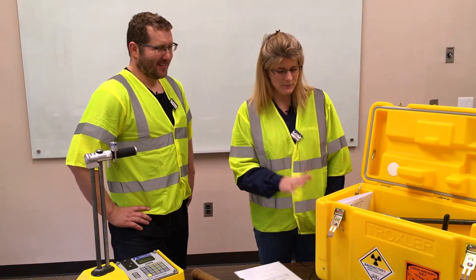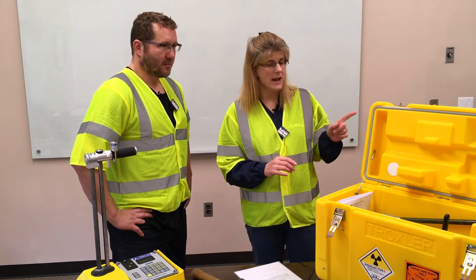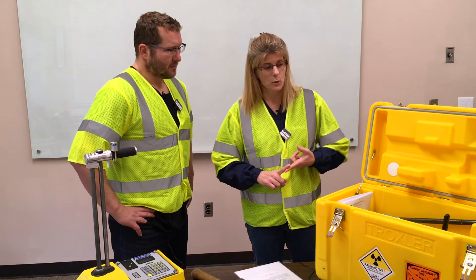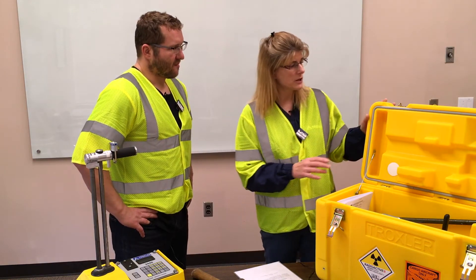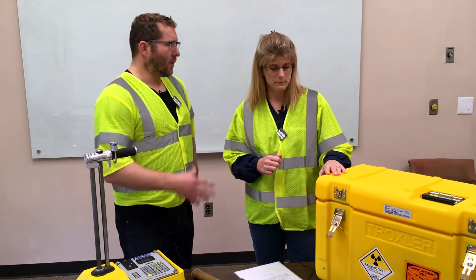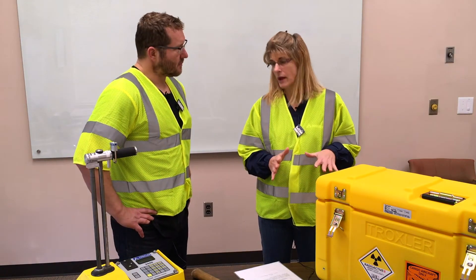Okay, next step: inspect the case. Make sure it's in good condition — no holes on the outside or the inside. Make sure the hasps, locks, and hinges are all in good condition. Labels have to be in good condition; nothing can be torn, scratched, or unreadable. A lock or a security seal should be on the outside of the case to show if there's been any evidence of tampering with the case.